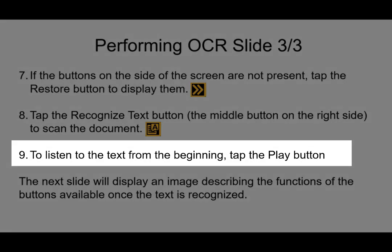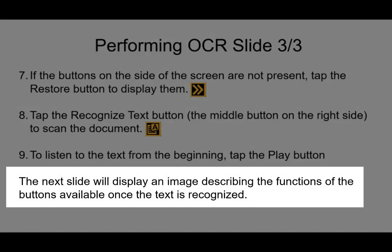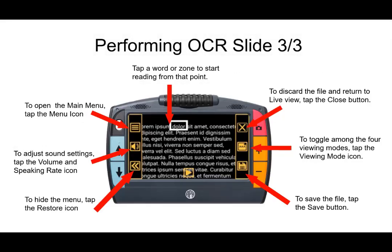To listen to the text from the beginning, tap the play button, which is located in the lower middle portion of the screen. The next slide will display an image of the Juno describing the functions of the buttons available once the text has been recognized. This screen is a little bit crowded — there wasn't a great color for the arrows so they were kept red — but the text near each menu item is there to help guide you.